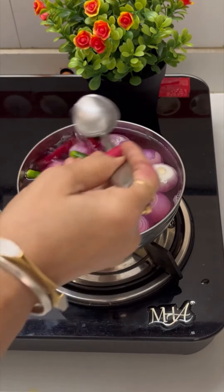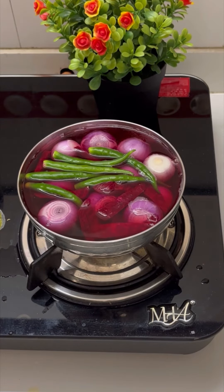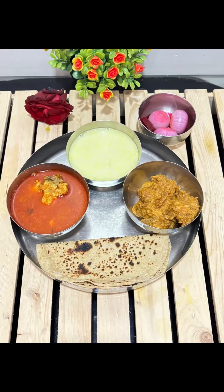Last, onion. In boiling water, add onion, green chilies, beetroot, vinegar, and salt. Let it boil for 2 minutes. Delicious and spicy Kolhapuri chicken thali!